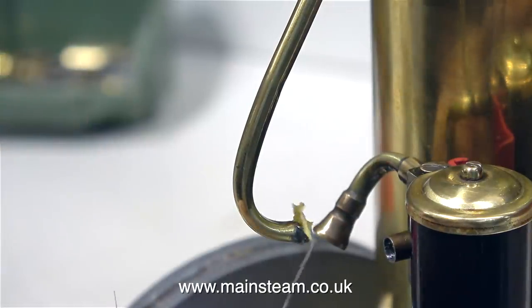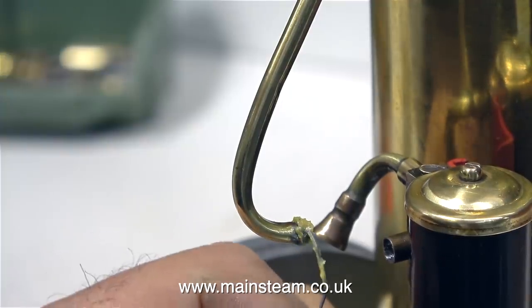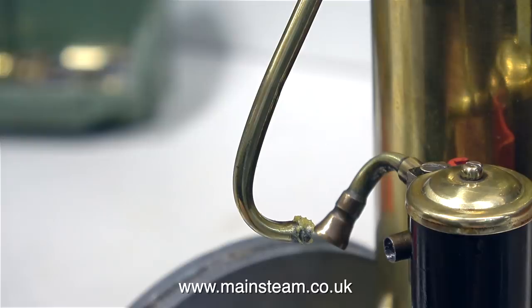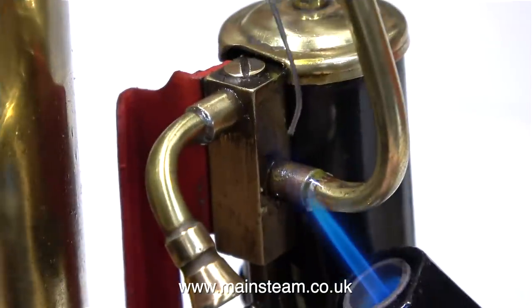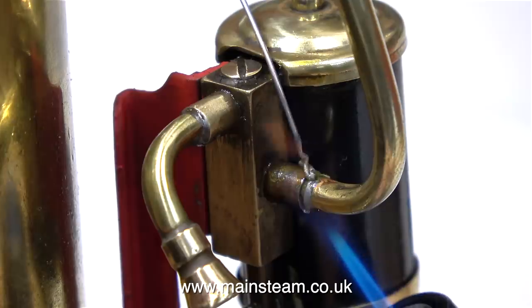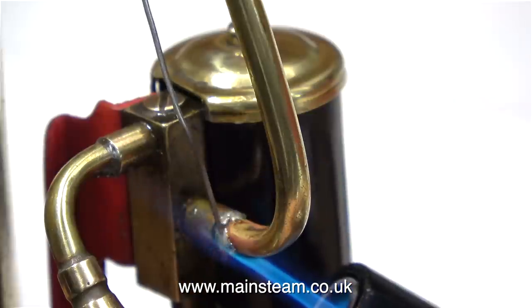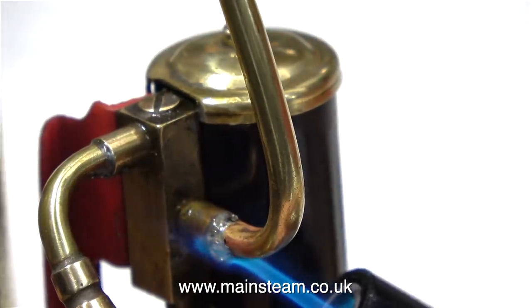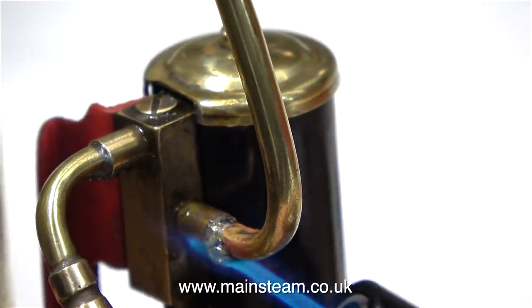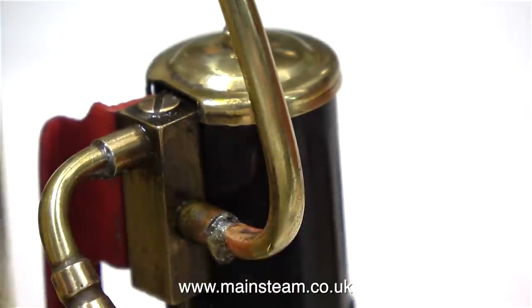What I'm doing here is applying some flux to the end of the pipe, because I'm going to soft solder this pipe into the fitting on the steam chest. This is 4mm diameter pipe and I cleaned out the orifice where the pipe is going to fit with a 4mm drill. Using my very useful, extremely small blowtorch, I'm soldering the pipe in position. I'm using electrical solder for this job because it's very convenient. I'm applying more solder than I need, and I removed the excess with a paintbrush dipped in water.